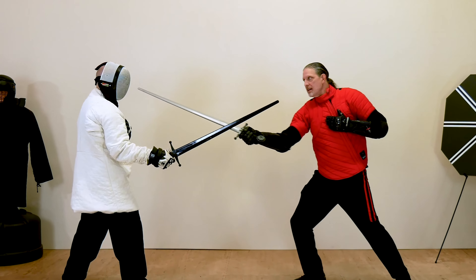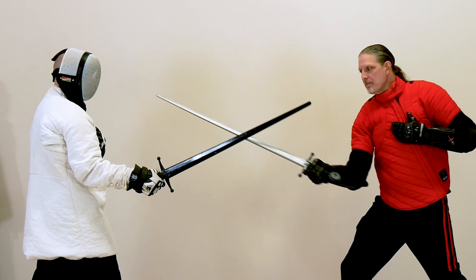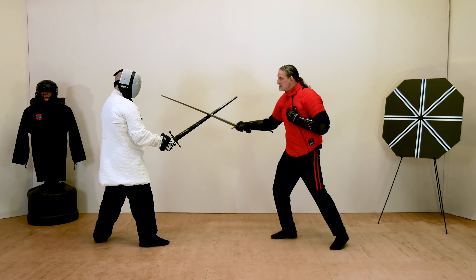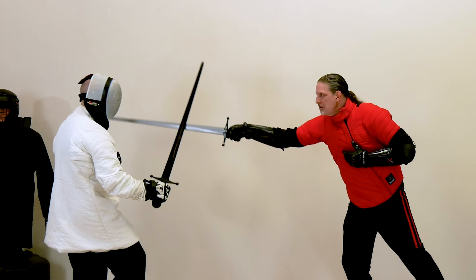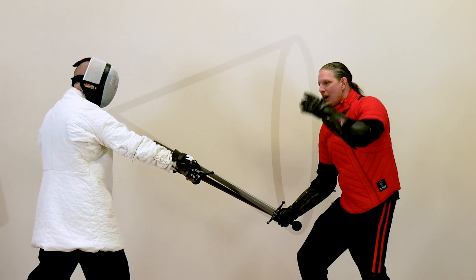In Level 3, Short Sword Fencing, you'll learn how to control the centerline using techniques such as the glide, press, and beat. You'll also step up your blocking game with parrying and the cone of defense.